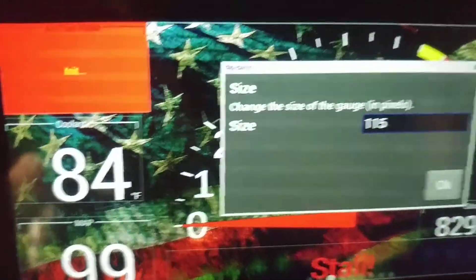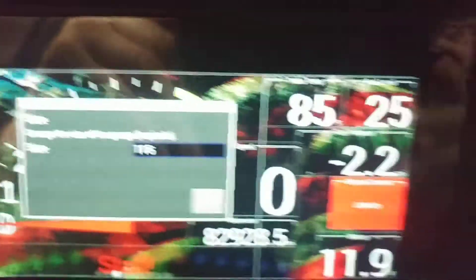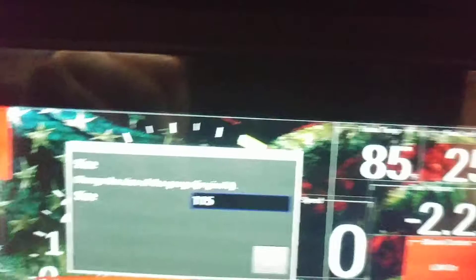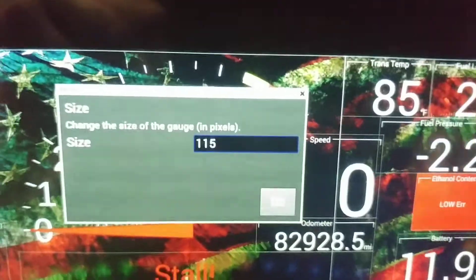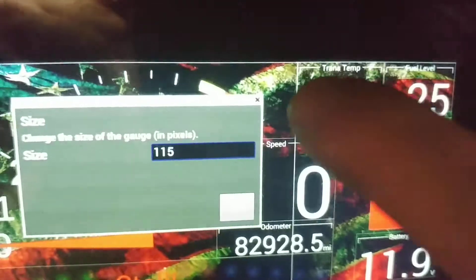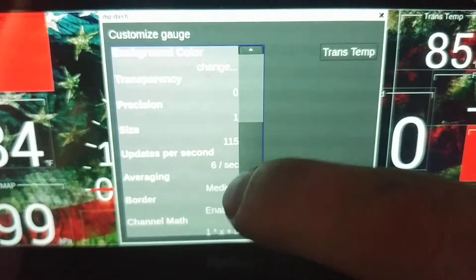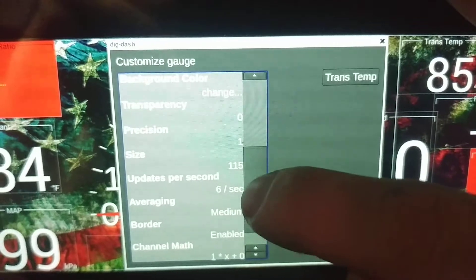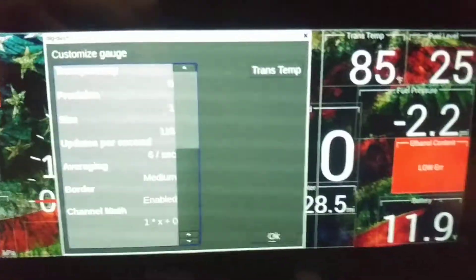Alright. Size — I chose 115 because it happens to make four gauges tall fit real good. If you want it bigger, use a bigger number — it's a number of pixels, like the size of the display on your phone. More is bigger. If you want it smaller, use a smaller number like 50 or 70. The rest of this — updates per second — it is what it is, I don't really mess with that too much.